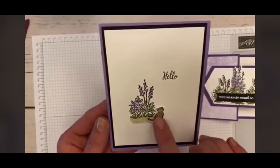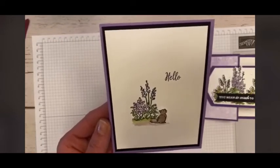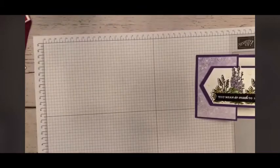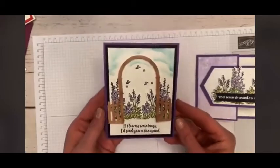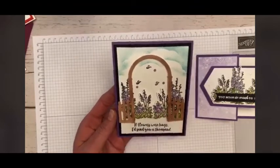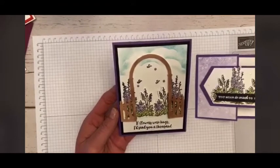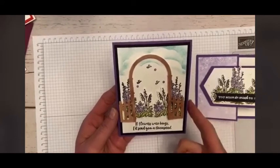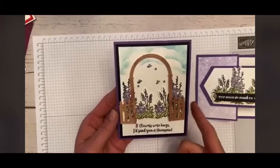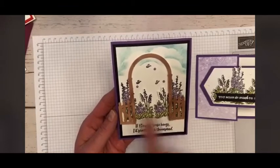Here's another one, super simple — just a little stamp and added a little grace for a little hello. Sometimes you need just a little hello, and this is just that. And then this one doesn't include Grace, but it has the arch and the beautiful flowers. I chose purple — I'm not really a purple person, but I love our gorgeous grape cardstock. It's very vibrant and beautiful. And this says, 'If flowers were hugs, I'd send you a thousand.'